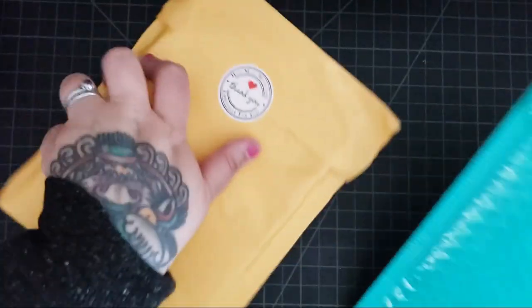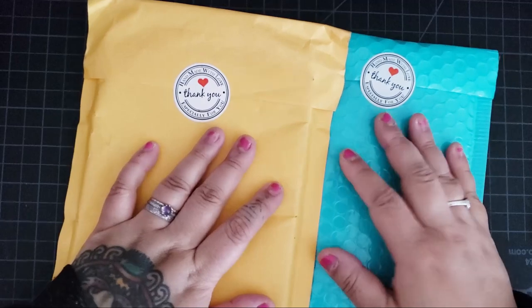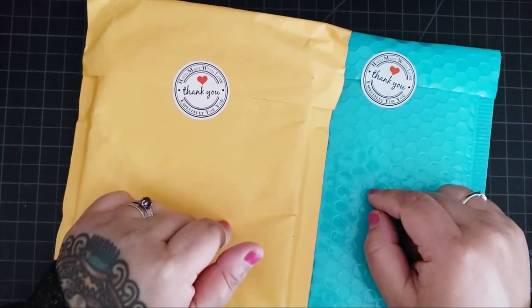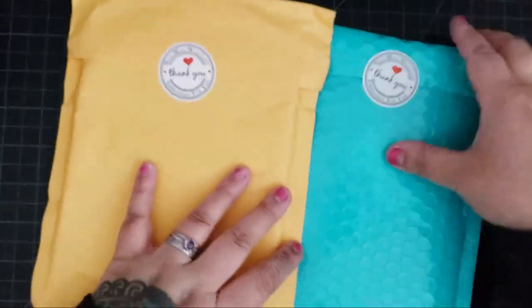I have two envelopes here from the same store. It's called Sensible by Design. They are a Canadian company. They make wax, they make resin cover minders, resin trays — all the good things. So let's open it up.